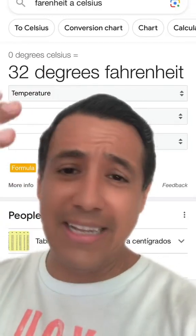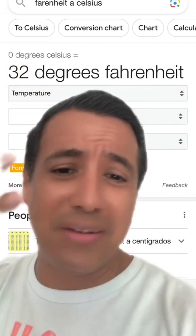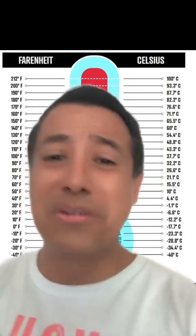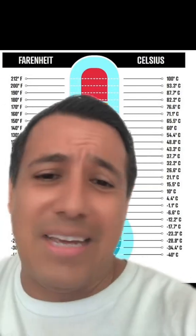Next we're moving to Fahrenheit. Like this doesn't even make sense. Zero Celsius equals 32 Fahrenheit — like what does that even mean? And 100 Celsius is like 37 Fahrenheit. Like it makes no logical sense. So if any of y'all metric people know how to understand this, leave us some tips because I have no idea.